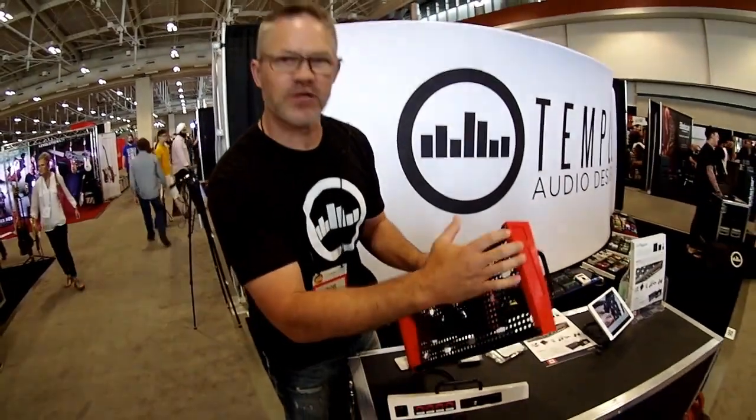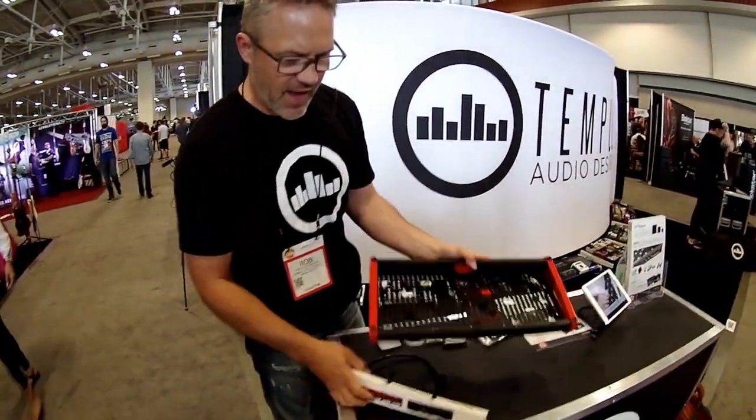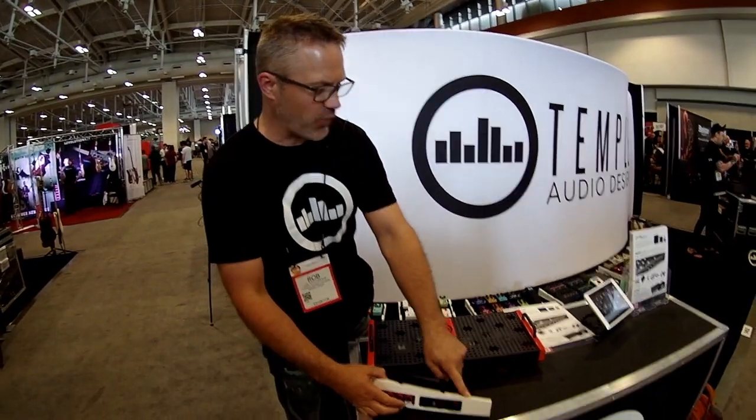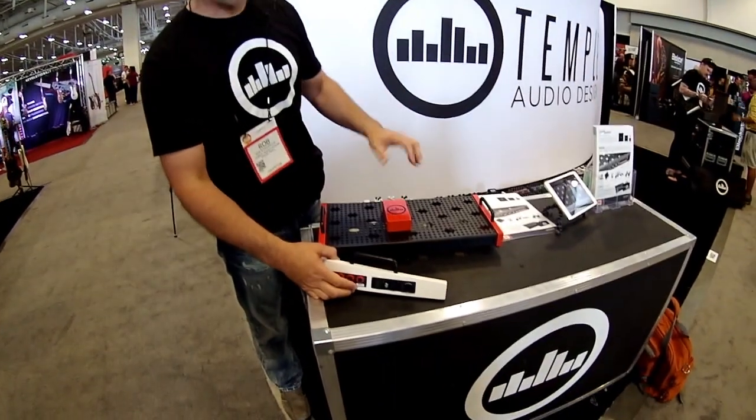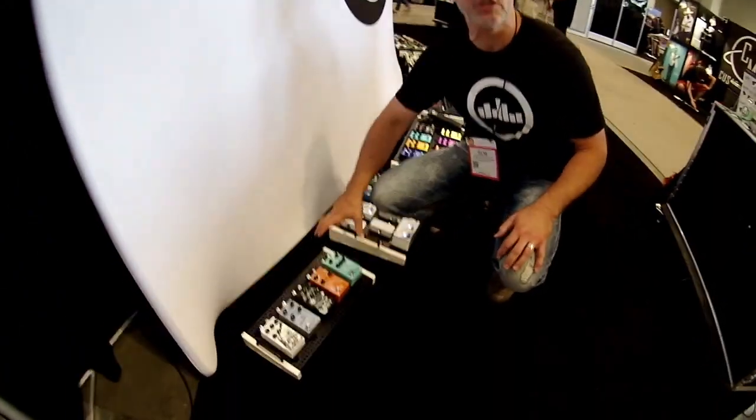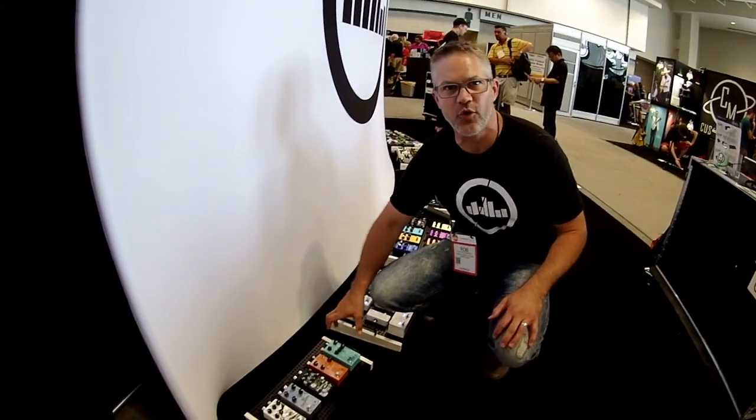You have all sorts of accessories and options on the side. It also comes in three different sizes and three different colors. We have Temple red, vintage white, and gunmetal, which is not shown here. This is a Solo 18 — it's 18 inches wide, which is one row of pedals.